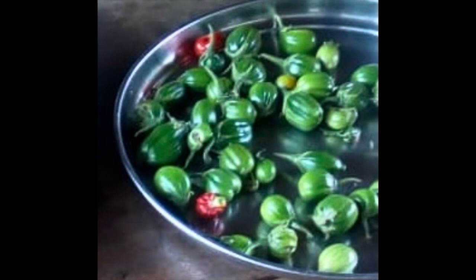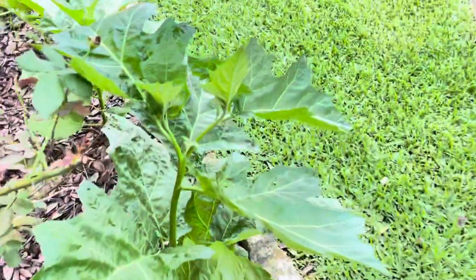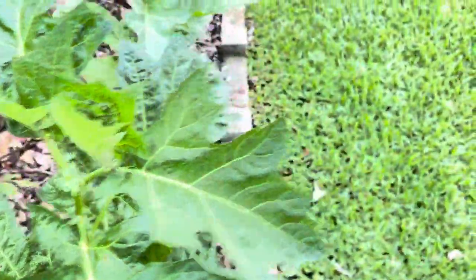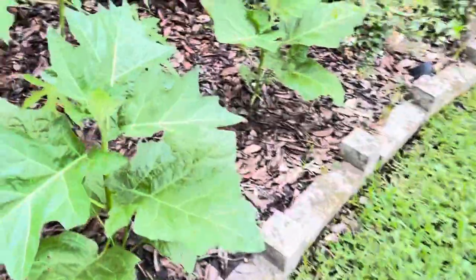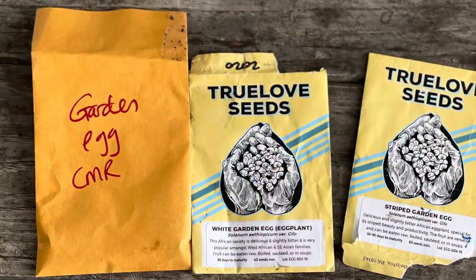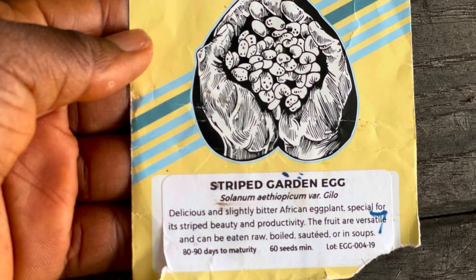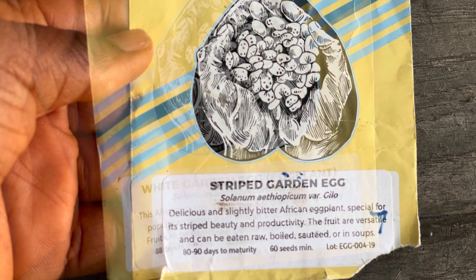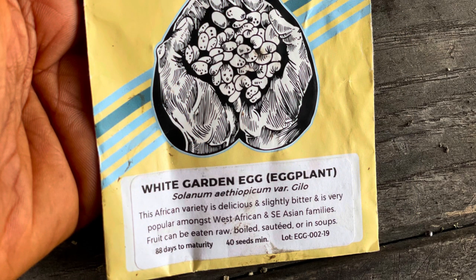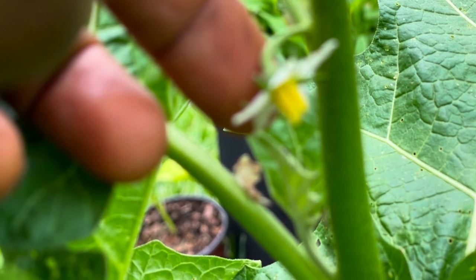I got seeds from Trueloveseeds.com online last year and tried cultivating them, but I think it was too late and the weather was not very kind to the garden eggs. This year I started the seeds on time. The Trueloveseeds version germinated quickly, but the one from Cameroon I struggled with. According to the package, it takes 80 to 90 days to mature.